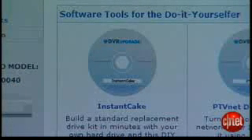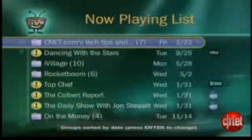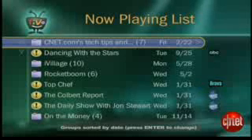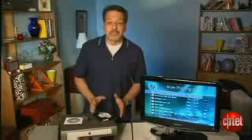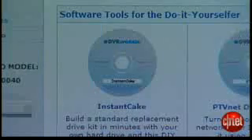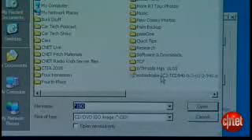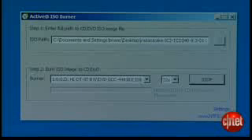I'd also recommend Instant Cake software specific to your exact model of DVR. Instant Cake is what formats or images your new hard drive so TiVo can recognize it. I've elected to say goodbye to all the stuff on my existing TiVo drive — you could also opt to add a drive as opposed to replacing it. We download the Instant Cake ISO or image file that is exactly specific to our model of DVR. That's important. Then we burn it to a CD as an image, not just dragging it over as a file — that's also important. Image or ISO burning is a choice on your CD burning software, like we're doing right here.